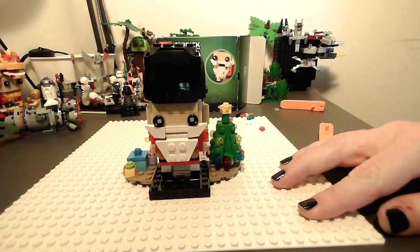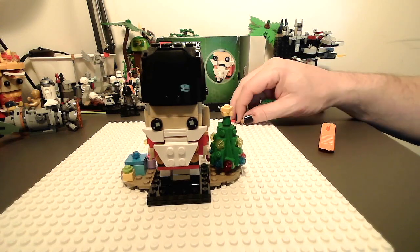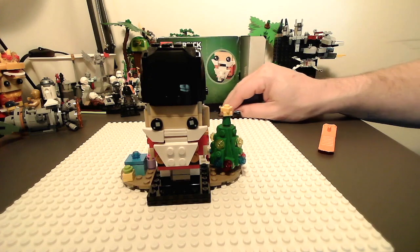And there he is. What a cute little guy. This is a fun little build. I definitely enjoyed it. A lot of extra little pieces, lots of extra color. I like that. But it was fun.